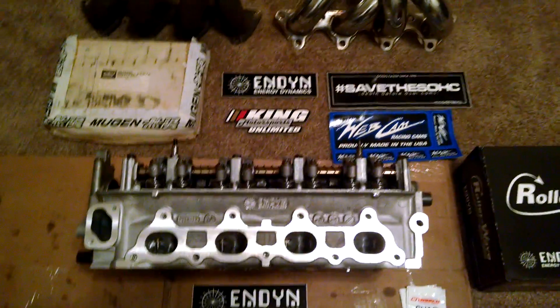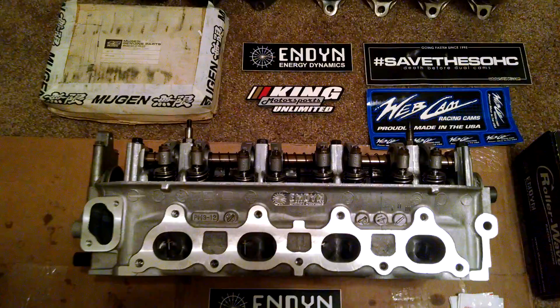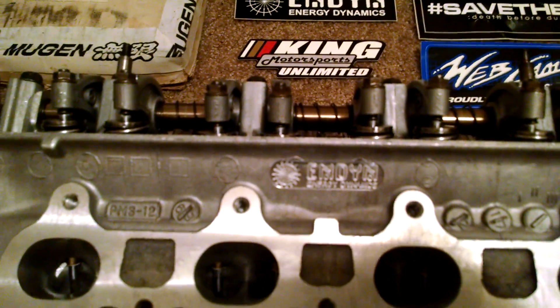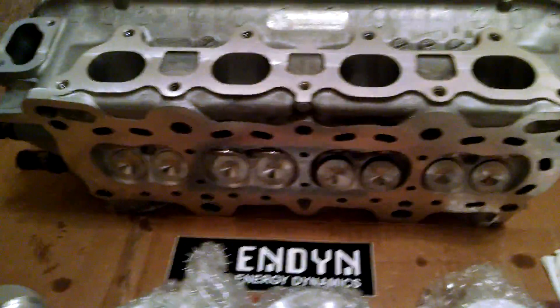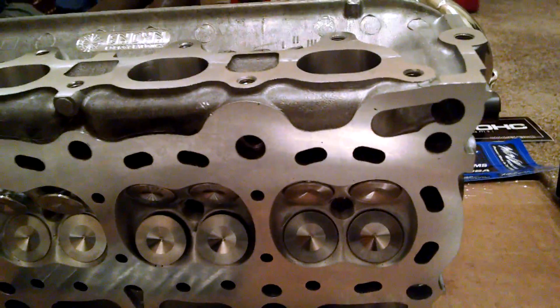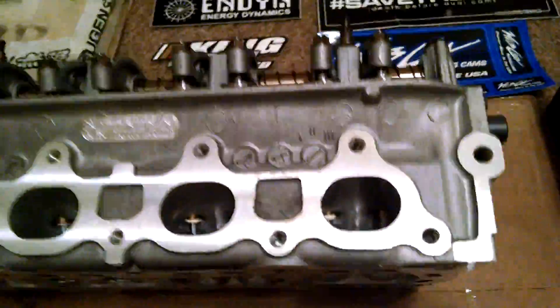It's got a D16A6 non-VTEC single overhead cam head done by Endine Engine Dynamics out of Fort Worth, Texas. They did amazing work on this. It's got full custom combustion chambers. Larry Widmer down there hand-machined each valve, so these are all custom valves, valve springs, full port and polish.